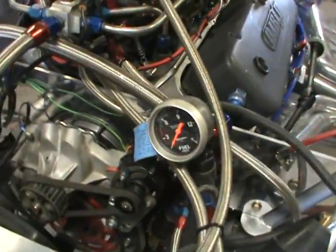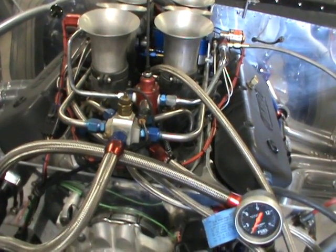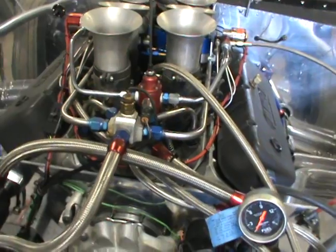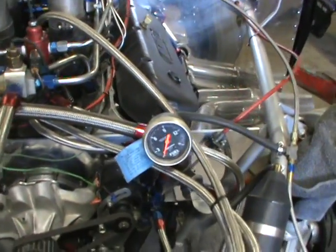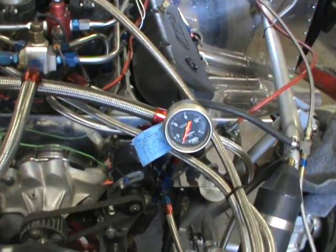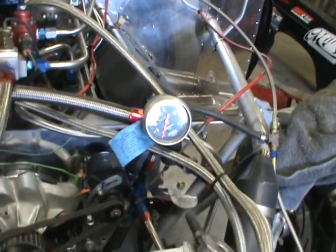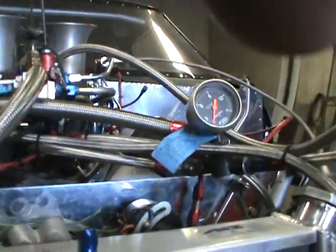I've got a Barry Grant regulator that my buddy really hates but I really love because it works awesome. It's got to be used with the right fuel pump of course, and if it's used in the right application they work awesome. I'm going to turn the pump on here and show you guys how this works.